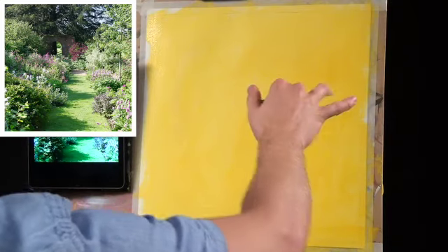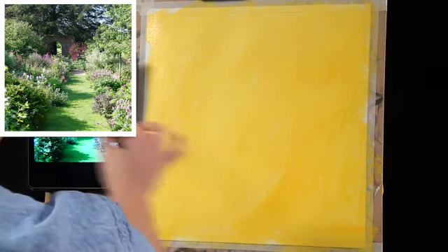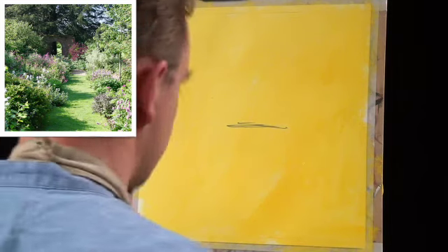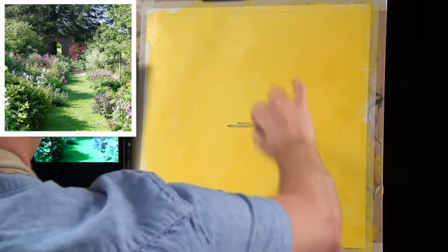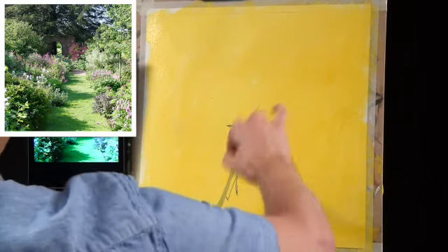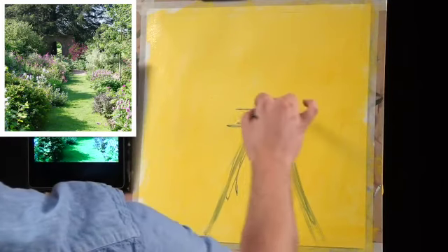Now let's think about the most important elements — the structure, the shape. I'm going to first look at this lovely path leading up to the centre. It's not quite central; it's roughly just below the centre line and slightly to the right-hand side. I'll put in this lovely angled shape for the path edges, which takes us up into the picture. At the top we've got some little bushes and shapes, and now let's find where this lovely little wall is.